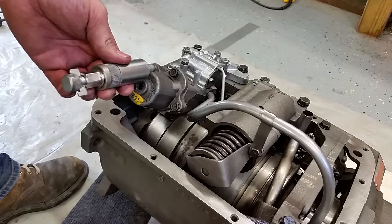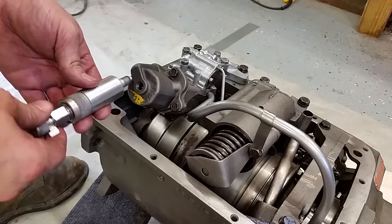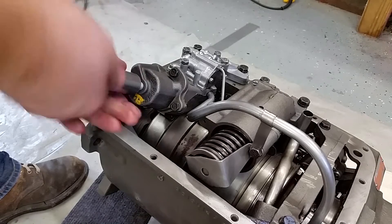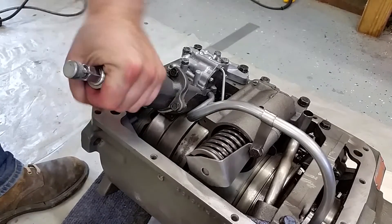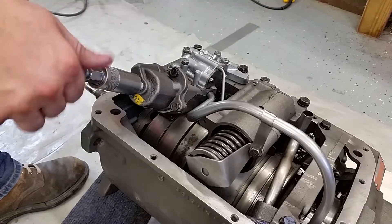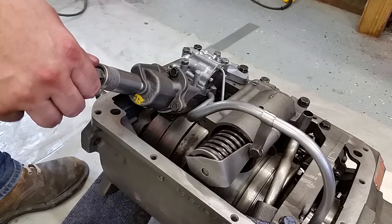This is the servo gauge. What you do here is screw this in, hand tight. And then you turn this until you feel it touch right there.